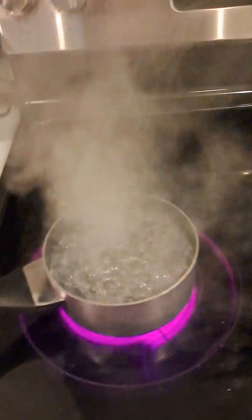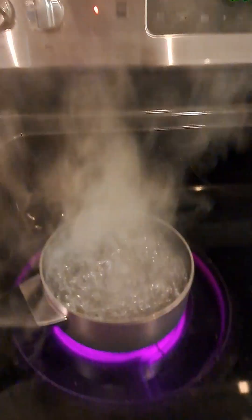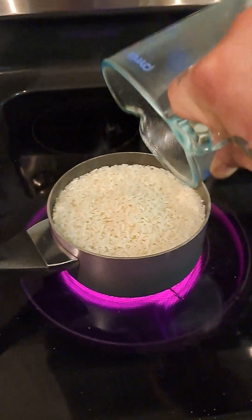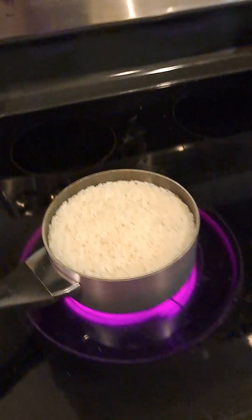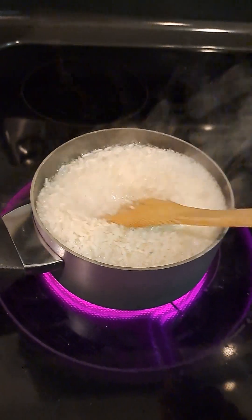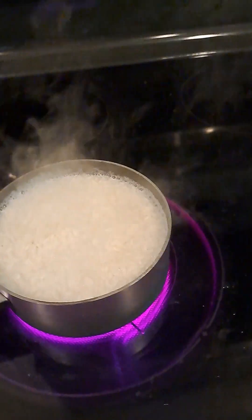Alright guys, now I got the water boiling — in Leon's bowl, I mean in my pot — and I'm gonna add my rice. This is Minute Rice, guys. It's not that Chinese stuff where you gotta cook it four times and wash it twice. This is a one-to-one ratio. I'm gonna turn the heat, cover the lid.